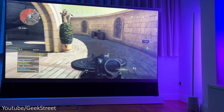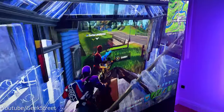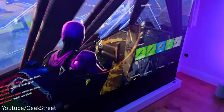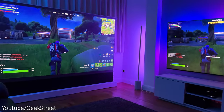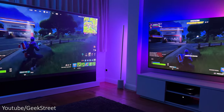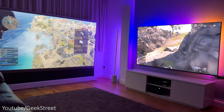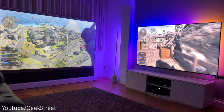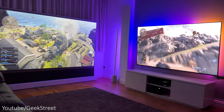The projector picture quality is absolutely stunning on the ALR screen with its 100% DCI-P3 coverage, giving a wider color gamut powered by BenQ's cinematic color technology. It delivers colors authentically in the way they're intended. Darker scenes are watchable — the picture quality remains good and clarity is clear. Brighter scenes look even better, but the dark scenes don't wash out, and even with ambient light coming from the TV it still looks awesome.